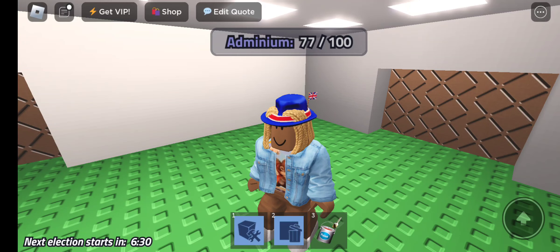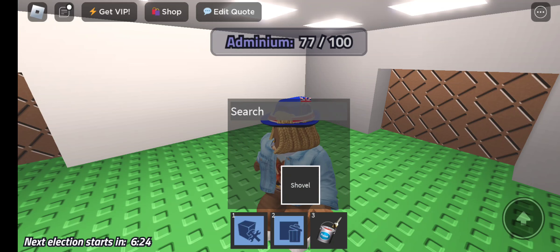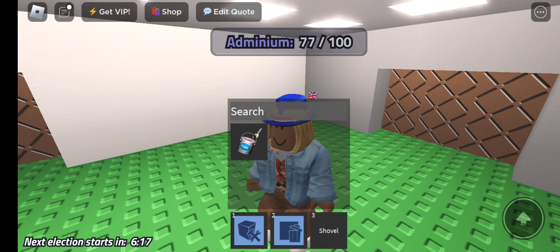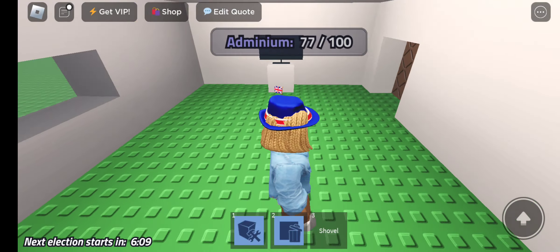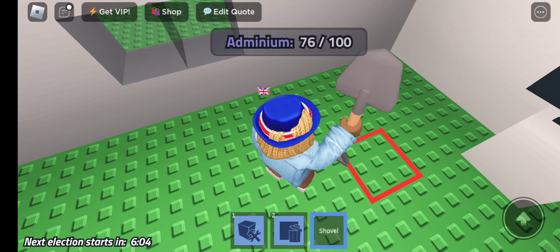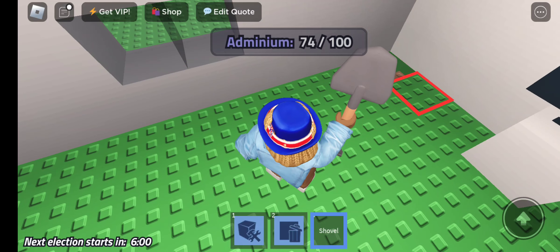Let's get in. I don't think I need to paint anything, so I don't need to paint anything. Wait, this video might be a little long.